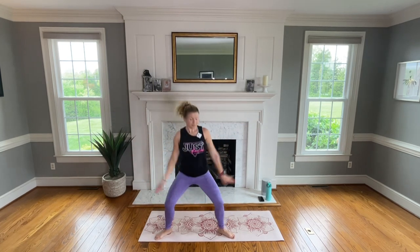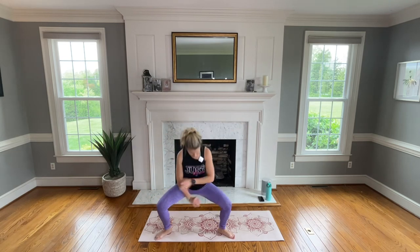We're going to let that heart rate come down a little bit. Pause the video, go get some water, and then come right back. All right, pause it.